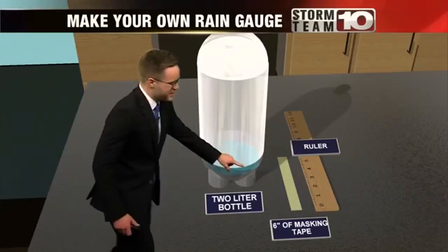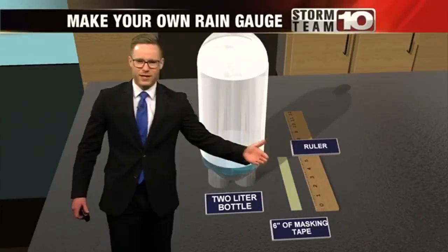This is going to be something that you can see results with quickly because there is a chance for rain later this week, and this is fairly easy to make. Here's what you're going to need: a 2-liter bottle, about 6 inches of masking tape, and finally a ruler.